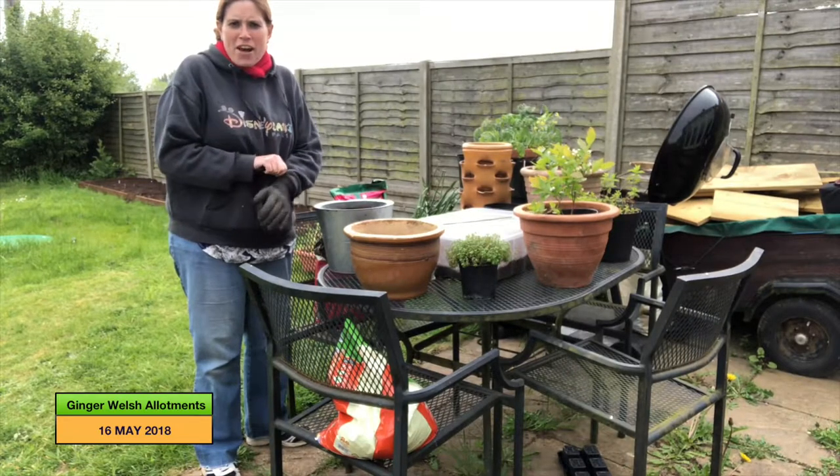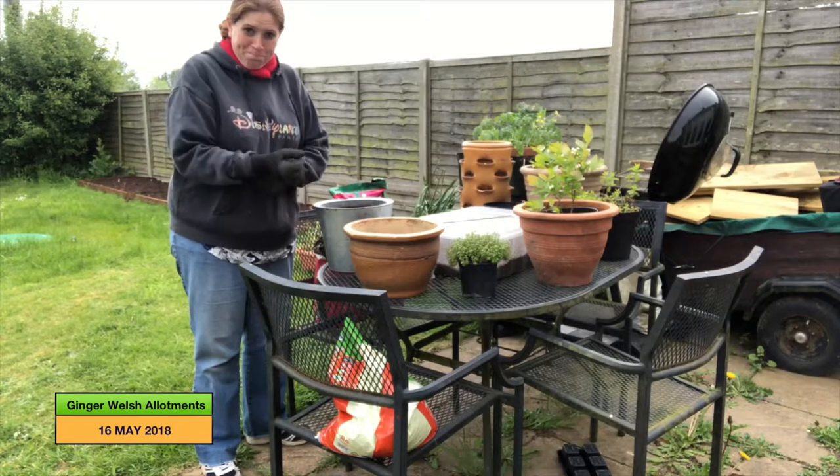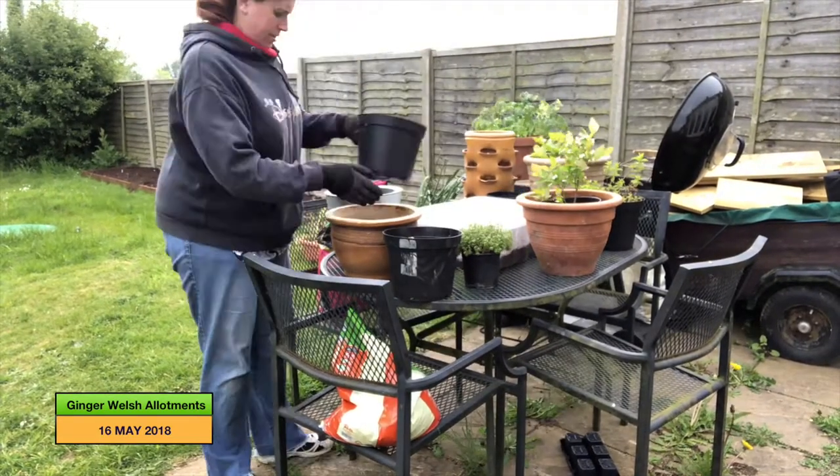Now that they have been fed and watered, I'm going to get on with my potting on. Thank you so much — let's get started.